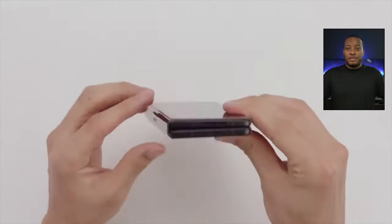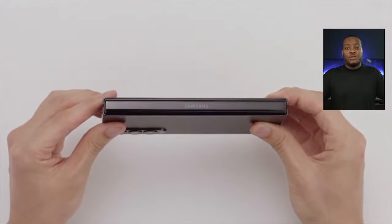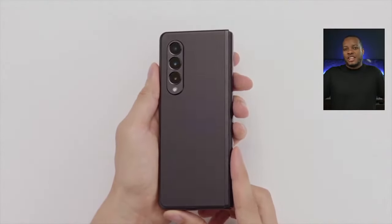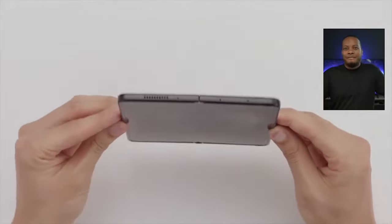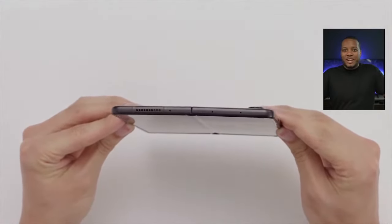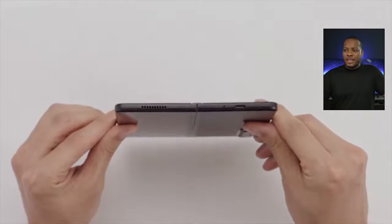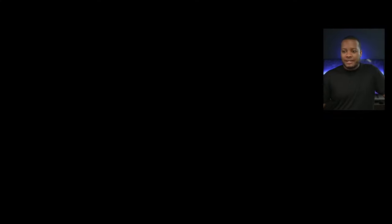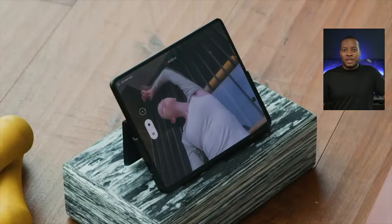Samsung has the best trade-in offers. You can go to their reserve page right now. They have aggressive trade-in deals where you can get up to around $550 or $600 depending on your phone. If you have one of the latest iPhones or Samsung phones purchased within the last couple of years, you can get $400 back easily. They are also allowing you to trade up to two different devices — so you could trade two phones and bring the price of the Z Fold 3 down to under $1,000 if you want to do it that way.